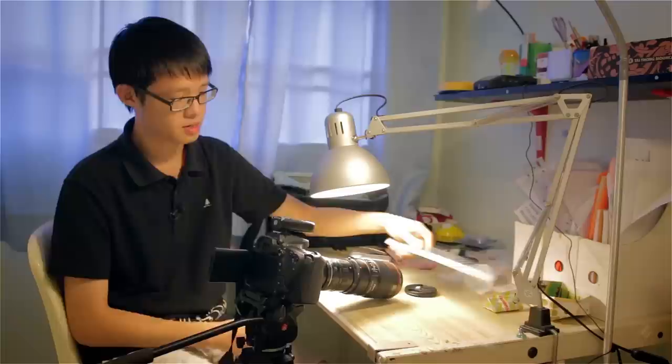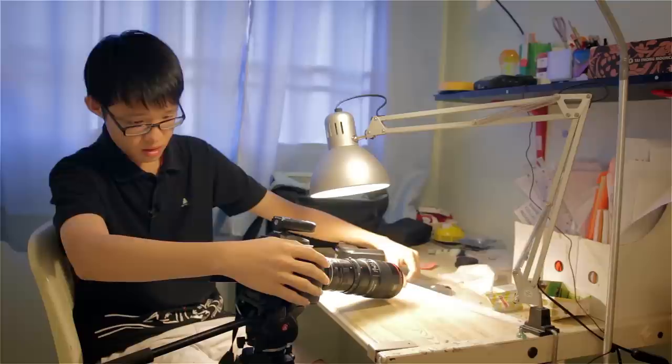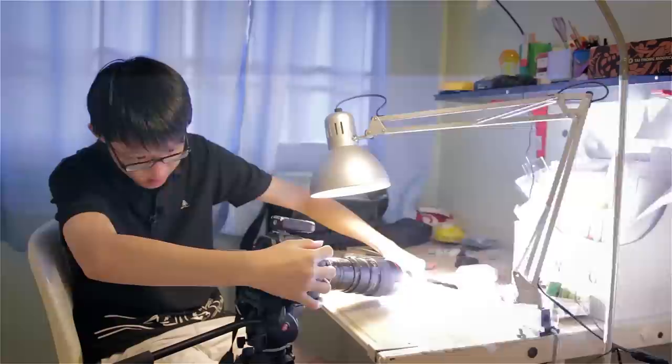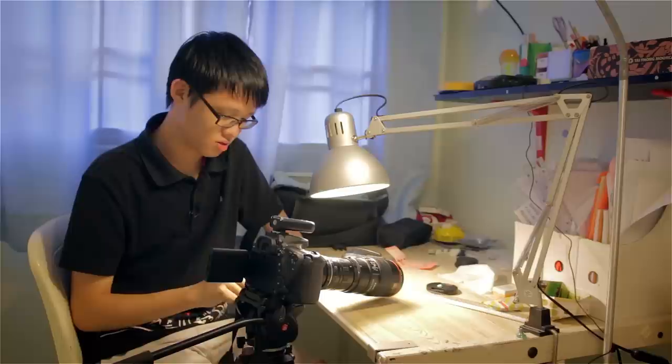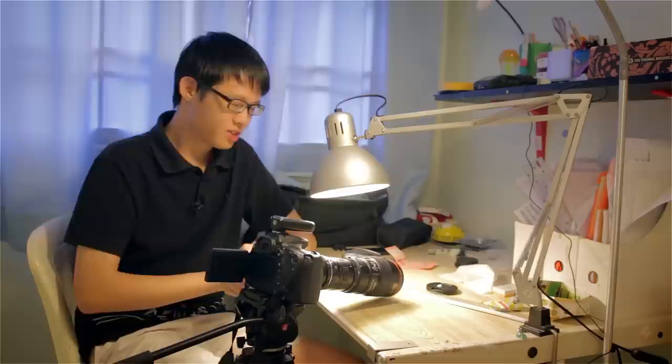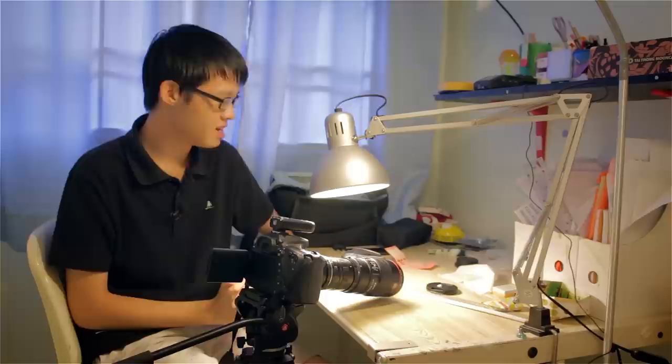Now let's calculate the magnification ratio of this. That was 8 millimeters across — just 8 millimeters across. So let's do the math: 22.2 divided by 8, and that is 2.775 times magnification ratio. That's almost 3 times magnification, which is some insane magnification.